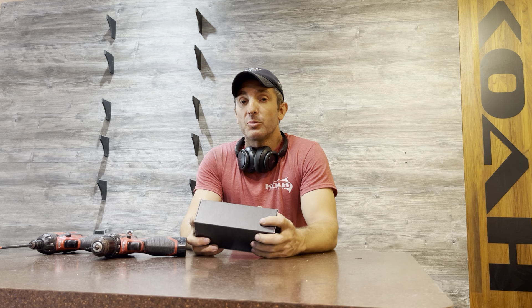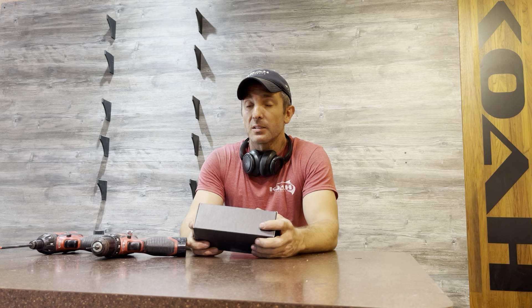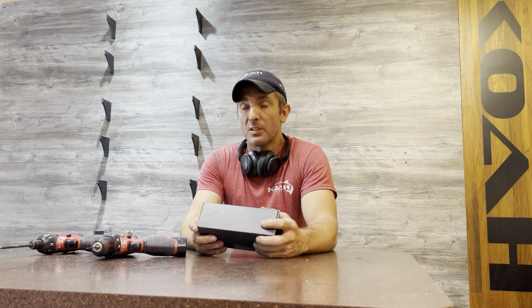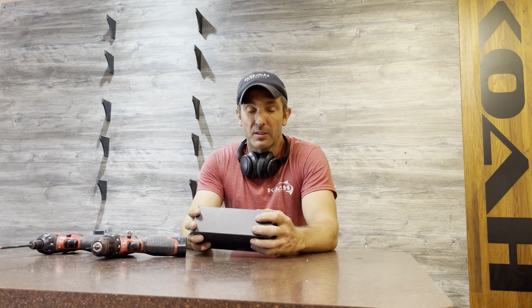We already have one flashlight, I'm sure many of you are aware of, the Amp One. It is a lower power, more direct flashlight — that one was really just meant to light up what's directly in front of you. This one will light up the entire hole.